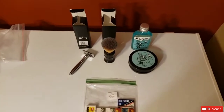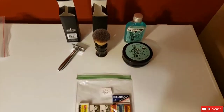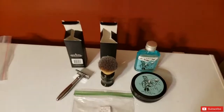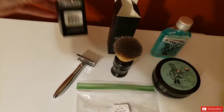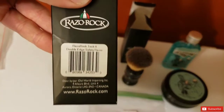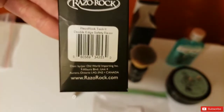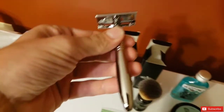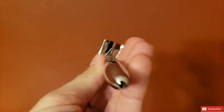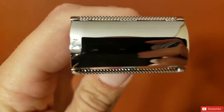All right, here we are in the other room. These are the items that will be in the giveaway — it's going to be a whole starter kit from Razor Rock. Let's start with their version of the tech razor, called the Razor Rock Tech 2 with a K. It's a very nice looking razor — brushed chrome — and I believe it's going to be a mild shaver, just like Gillette's tech razors. I have no prior experience with this razor; it is a three-piece non-adjustable.